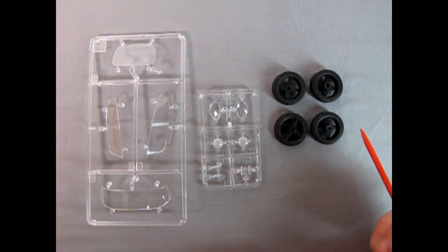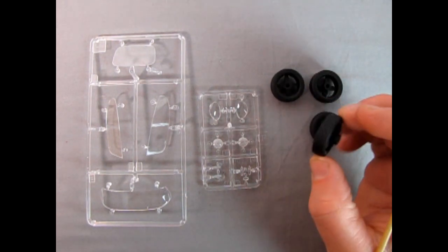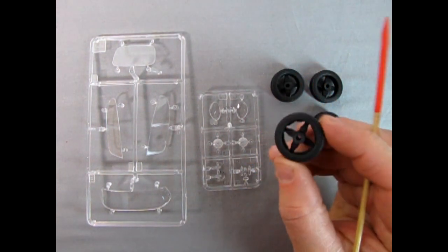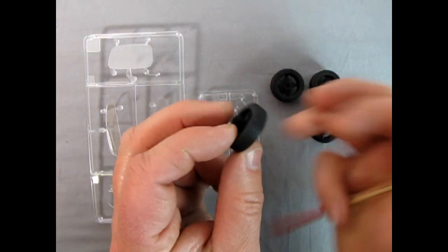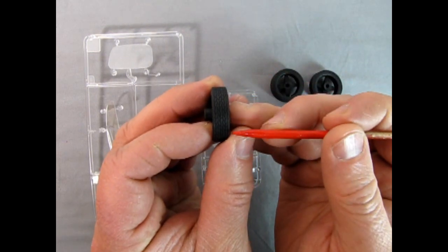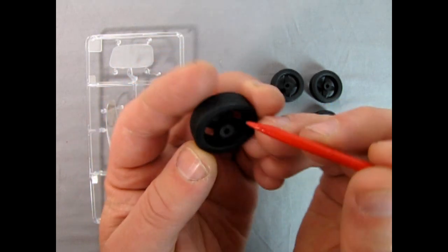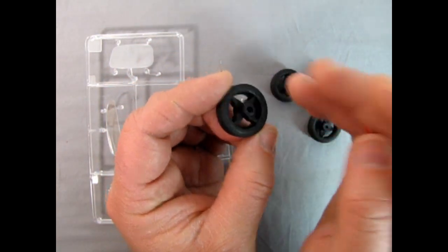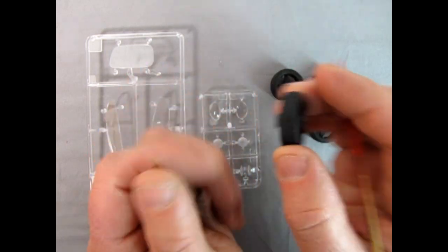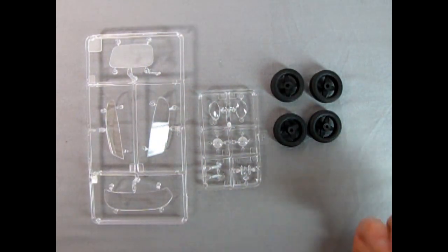Now looking at the tires — these are really interesting. This web in here almost looks like they should be for a wooden car or toy. They have a nice tread detail in here and there are no names on the side. Dunlop would have been nice to have on here — get that proper British rubber company. But overall, very nicely done.